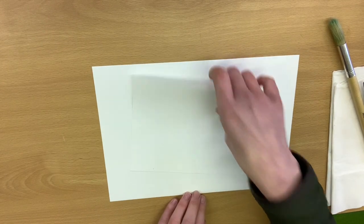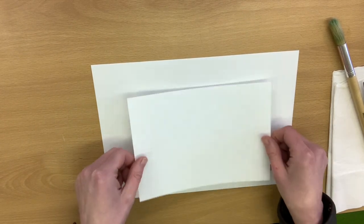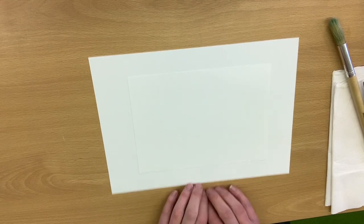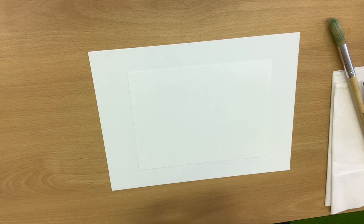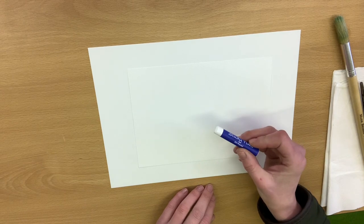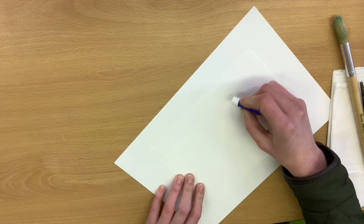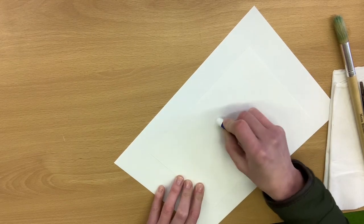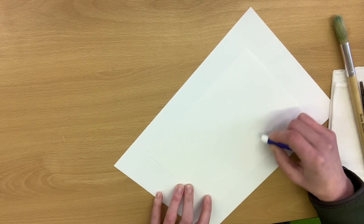Let's get started. The first thing you need to make sure is that the worktop you're working on is protected — I've just put a thick bit of paper down. The trick with this kind of art is that everything is done fairly quickly in order for the science to happen. The first thing we're going to do is draw some waves. You're not going to be able to see them very clearly on the paper, but don't worry because all will be revealed.